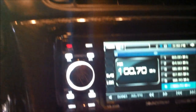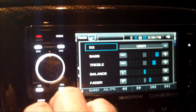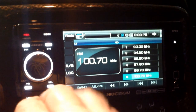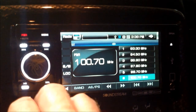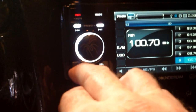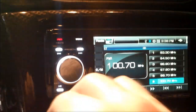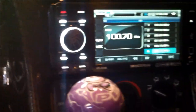Now we've got the Select button. Get your EQ, all your sound settings. Go back. This button here will switch your AS/PS button and it'll search for all stations, or it'll set stations into your preset buttons.